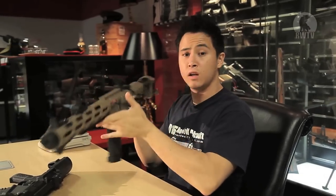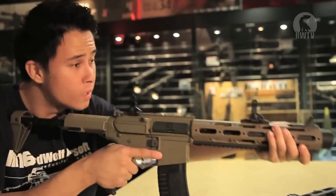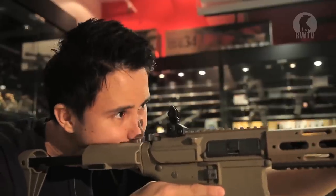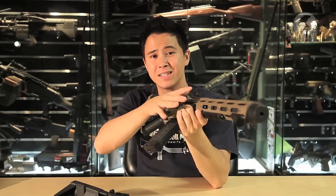When you first pick up the AM013 it is lightweight and short, making it perfect for CQB. I do like how it feels. It sits comfortably against your shoulder and you can really pull it back to rest your cheek comfortably on the stock.